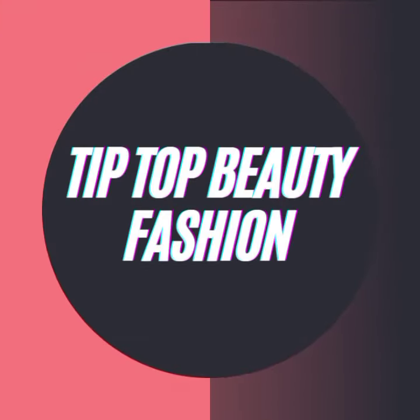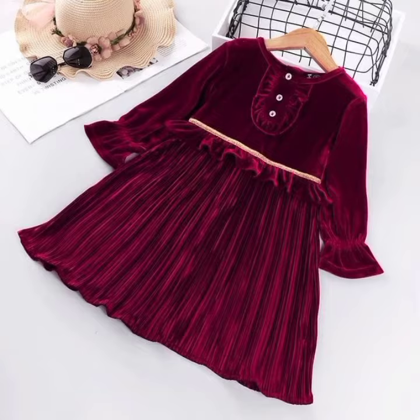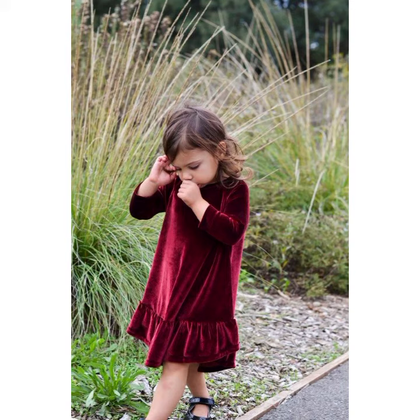Hello everyone, welcome to our YouTube channel, Tip Top Beauty Fashion. Today I am very beautiful for you. I am wearing velvet frog design ideas.